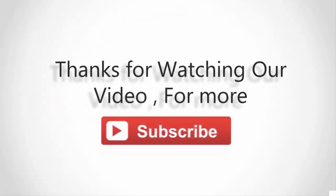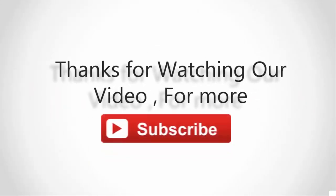Thanks for watching our video. For more, subscribe to our channel and don't forget to like and share this video.